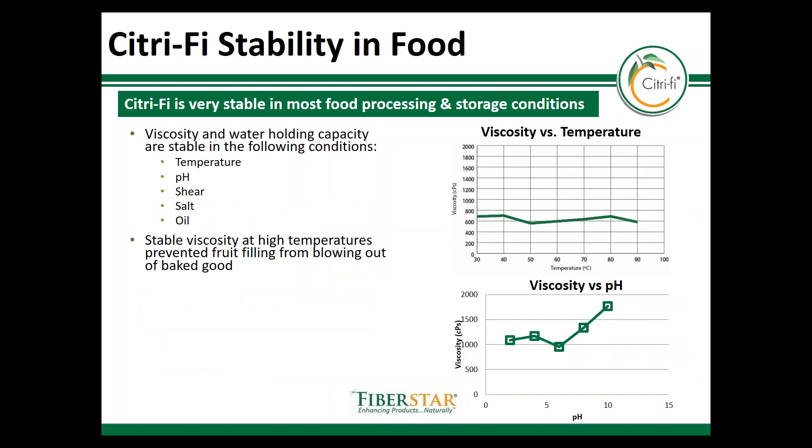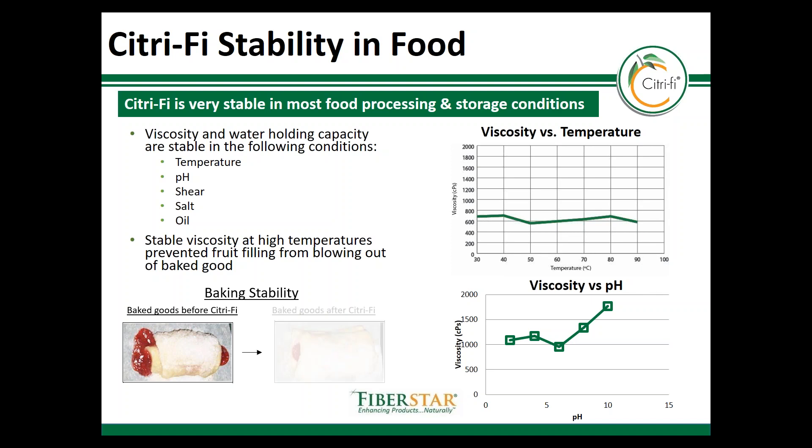As mentioned before, Citrify is very stable under a wide range of temperatures and pH conditions, which benefits not only shelf life but also processing. For instance, here's a process application where Citrify helped provide stability for a fruit preparation that would tend to boil out once heated. Not only did the Citrify keep the fruit filling texture consistent throughout the baking process, it also helped to keep it moist and stable throughout the shelf life of the product.